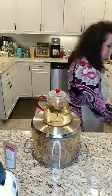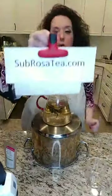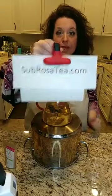Everything I'm going to demonstrate is available on our website at subrosatea.com. Today's live sale — I will be donating 20% of all proceeds to the United Way. During a typical live sale I would show you a product with a number and if you wanted to purchase you'd comment below. Due to the economic chaos right now, we're not going to do it that way. Instead, I'm going to ask you to register on our website.